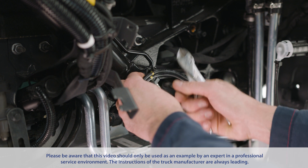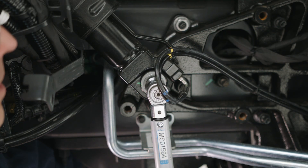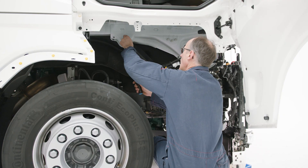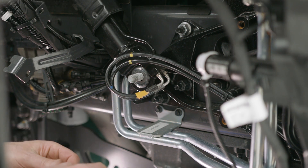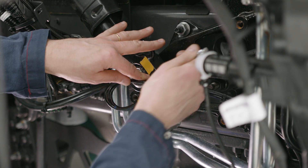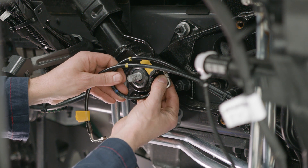Now the cylinder can be dismounted and removed from the truck. Before disconnecting the hoses, identify the ports they connect to so you can reconnect them correctly. When disconnecting the hoses, oil leaks might happen. Be prepared to contain any oil coming out of the system. The protection caps on the new cylinder can be used on the old cylinder to prevent oil leaks.